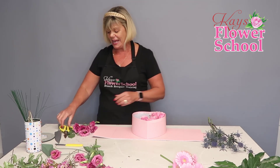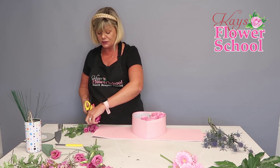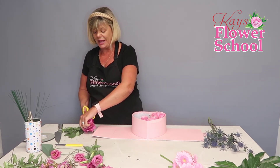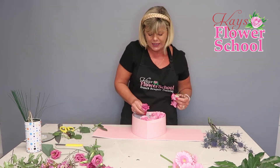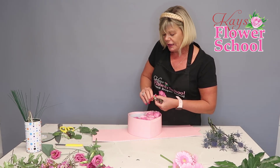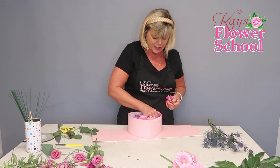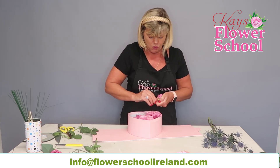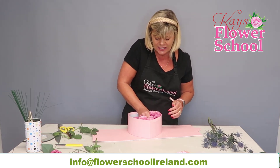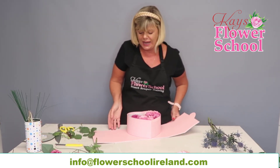Now I have a couple of lisianthus heads. Again I'm cutting them quite short using the first flower as a guideline — about six heads total. I'm going to pick an area and group two, three, or four of the lisianthus heads together, then in a completely different area do the same again. The idea is that the box is going to be completely packed with flowers, with no foliage, just a little bit of filler in between.